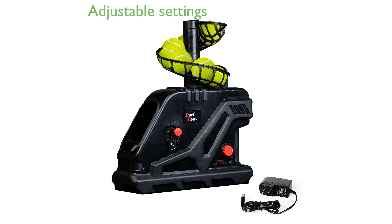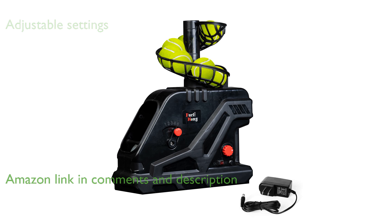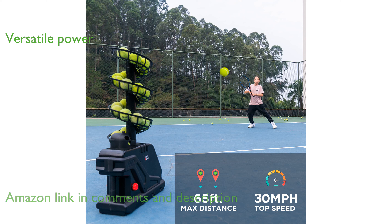The Furley Hong 3809BH tennis ball machine offers full adjustment from speed to angle, making it perfect for practicing a variety of tennis shots. This versatile machine can run on either 8D batteries or the provided 12-volt AC adapter, ensuring you have power options to suit your needs.